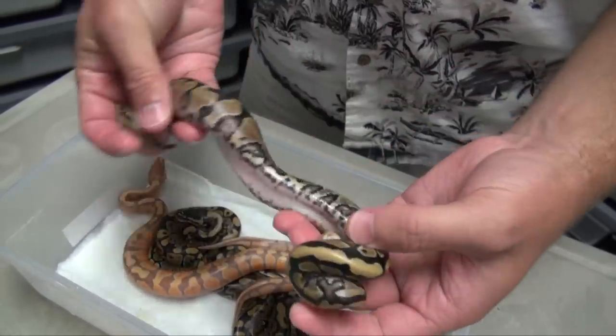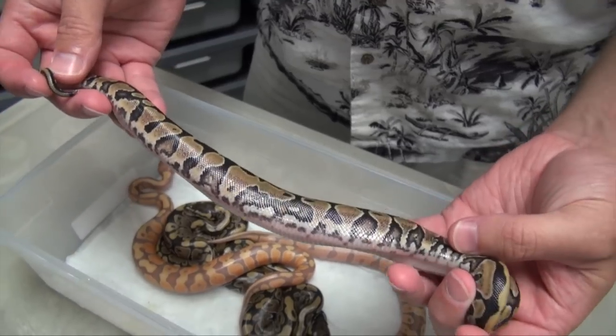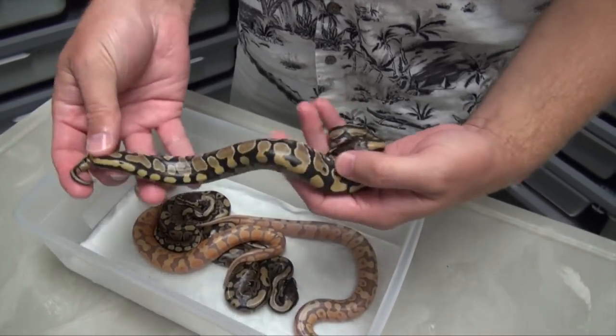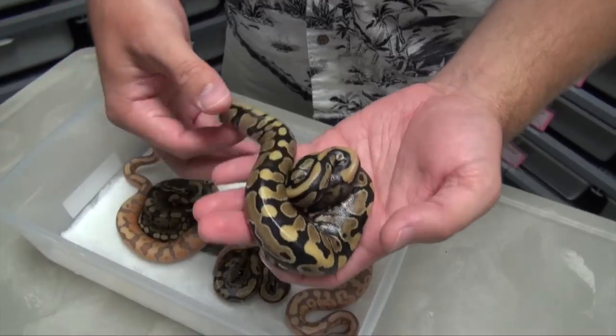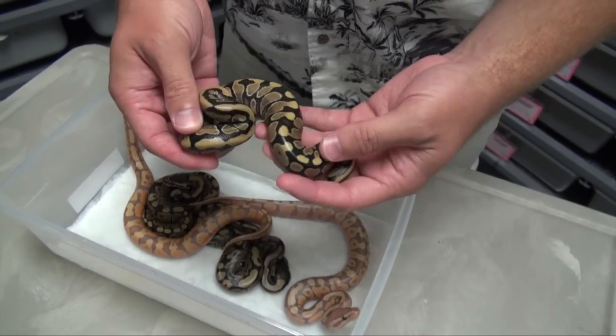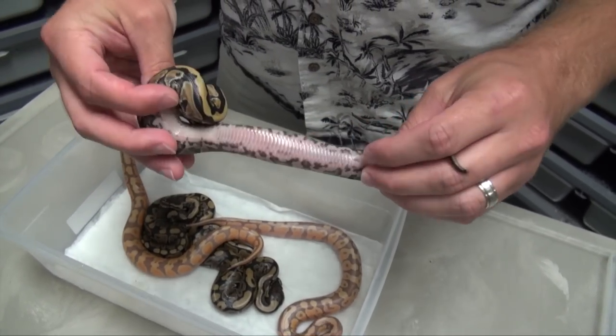We have some interesting side pattern going on there. That was the only girl in the clutch — that's right. We got four males and one female, two male normals. This is a nice-looking Yellowbelly, I think — the standard Yellowbelly belly.